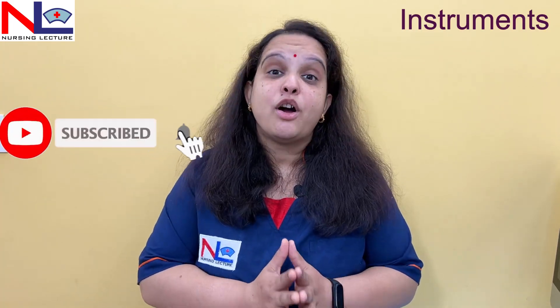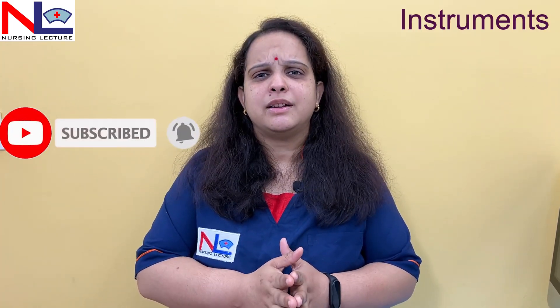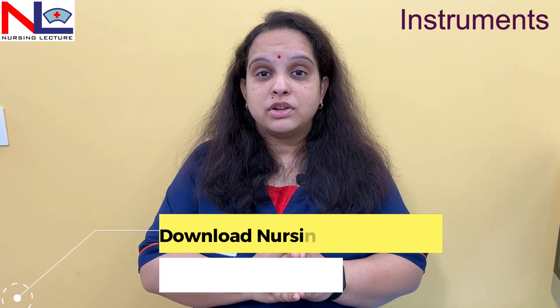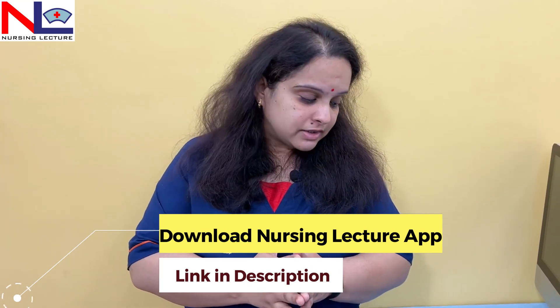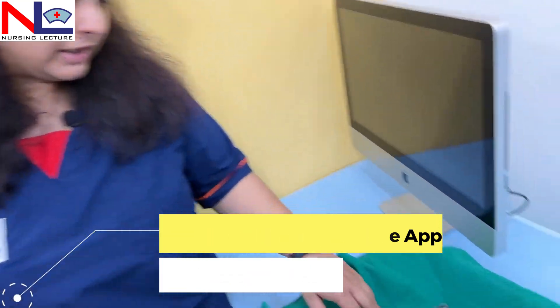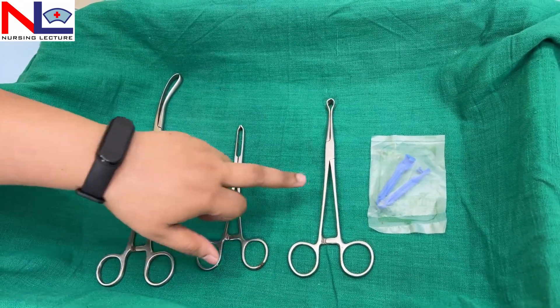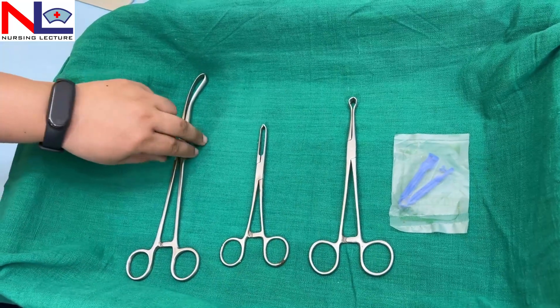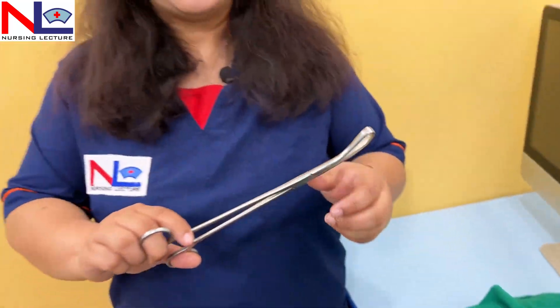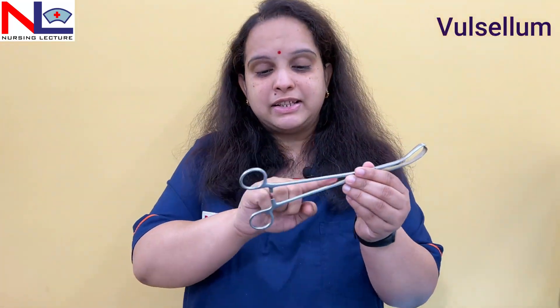Hello everyone, this is Part 3 of the instrument series where we'll discuss some other instruments used in obstetric and gynecological procedures. The Part 1 and Part 2 links are in the description box below. In this lecture we'll discuss instruments like the vulsellum, Allis tissue forcep, Babcock, and the disposable umbilical cord clamp.